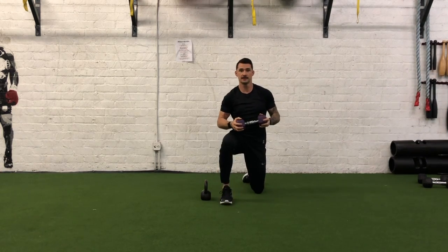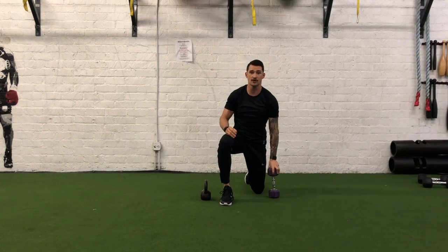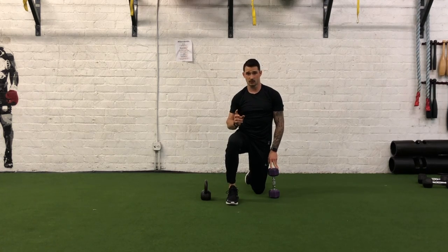Switch sides. You'll notice this is not a movement that requires a ton of weight. Men, you're probably good with anywhere from a 10 to a 12 pound weight; women are probably good with anywhere from a 4 to 6 pound weight.